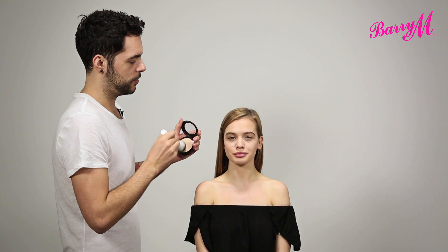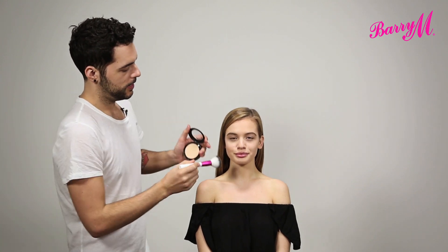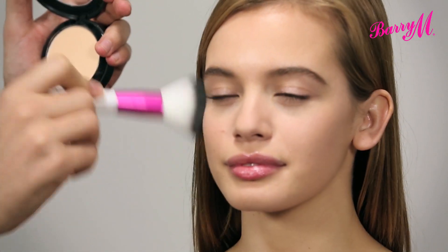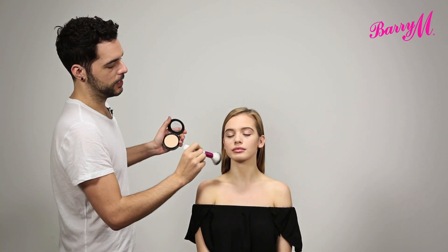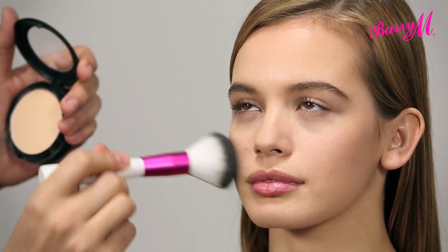Before I apply the blush I'm just going to take some powder just to set the foundation so that the blusher glides on nicely. The general rule is if you're applying cream you can put it over cream, and if you're applying powder, put it over powder.